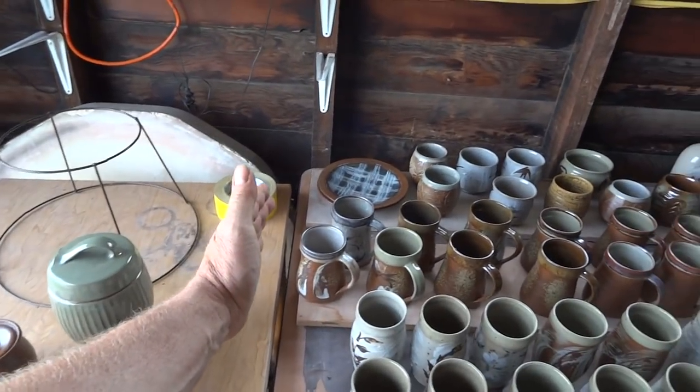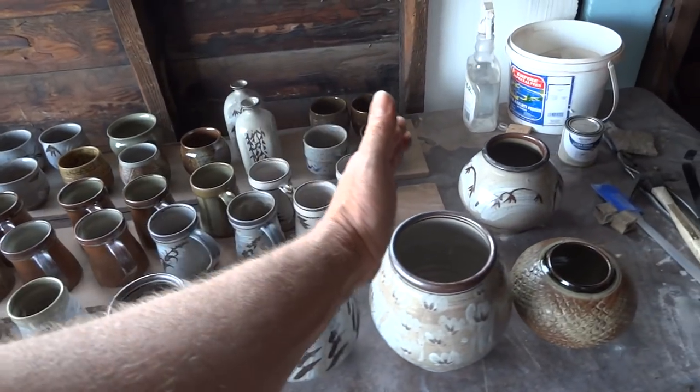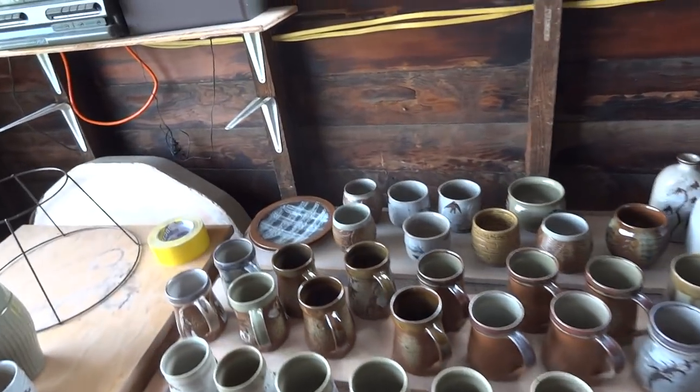On the right side of my hand, all of these pots here were all once fired, raw glazed. So let's just quickly go through them.